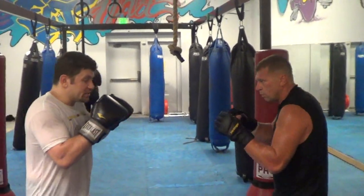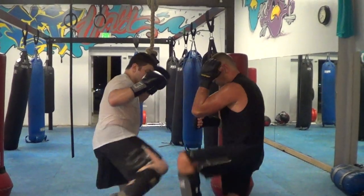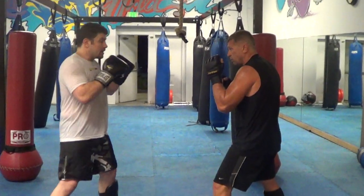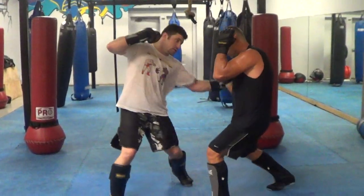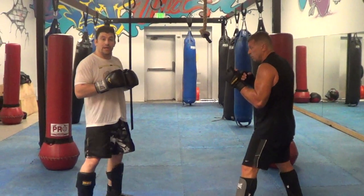So, first combination — he's got to work on these defensive slow. One, two, liver punch, low kick. Again, it's jab, cross, liver punch, low kick. So one, two, three to the body, low kick.